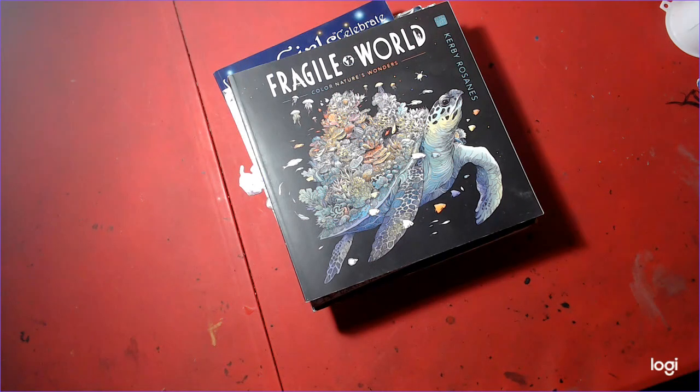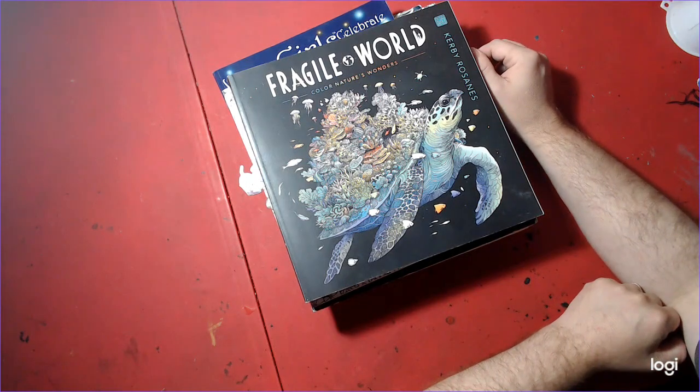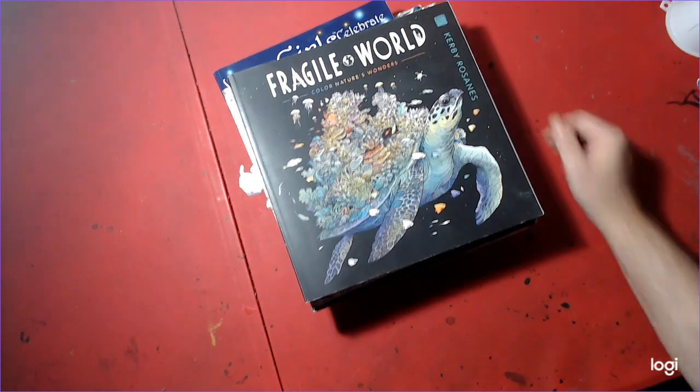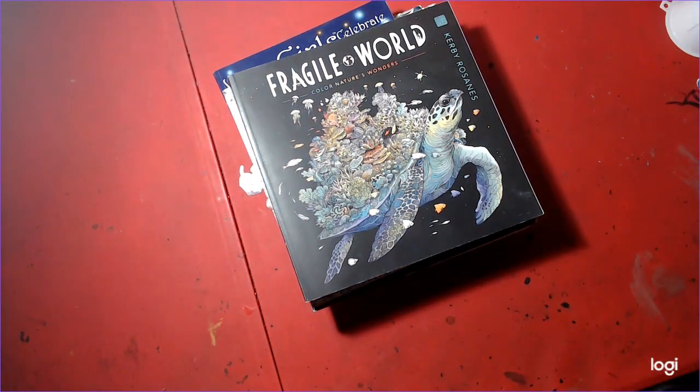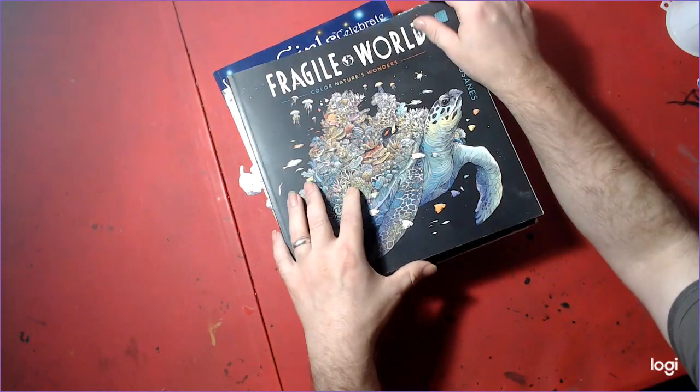Hello, welcome to Nick and Tina Colors and Crafts. We are a husband and wife who do adult coloring and various crafts. Today we are going to show you our July finished coloring book pages, and Nick's going to start off because he did the most, like always.